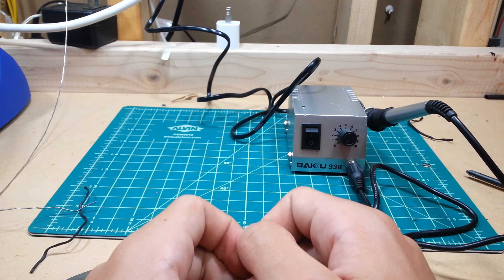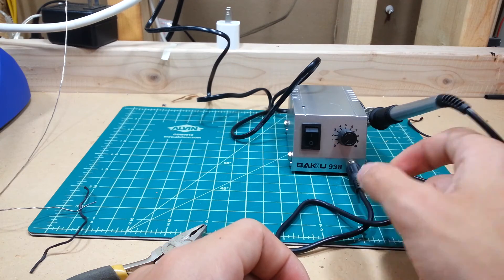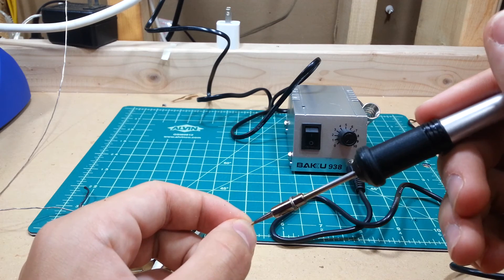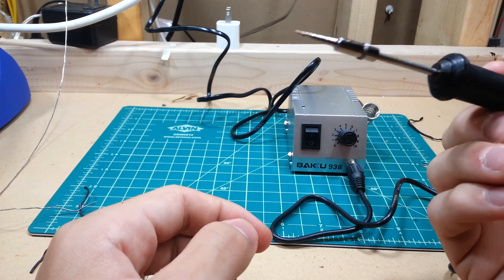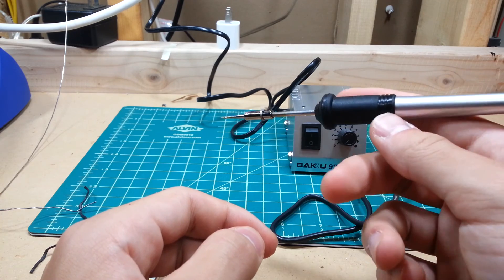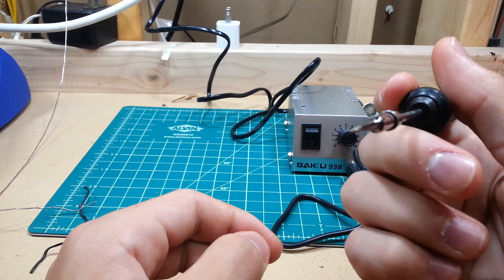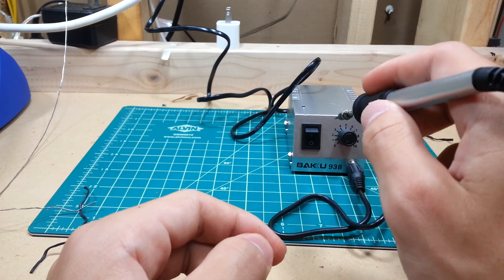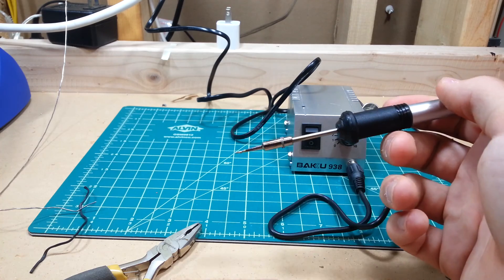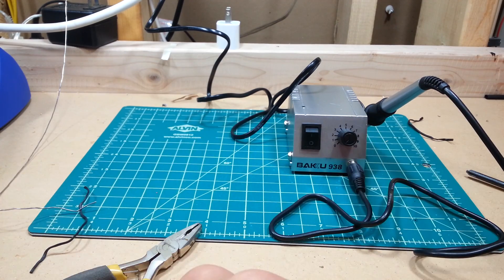Alright, that's it for today. I'll be back again with another video to see if that's a known issue after I talk to the seller. I'm hoping that's not a known problem, because I was really looking forward to using this thing. It's a very nicely designed piece of kit on the outside — interior-wise, not so sure. Well, that's it for today, thanks for watching. I'll see you next time.